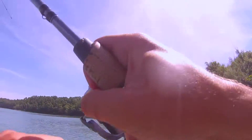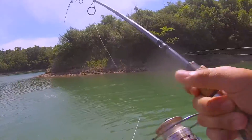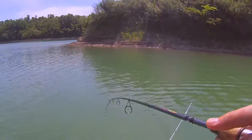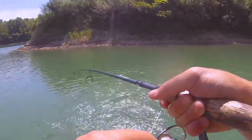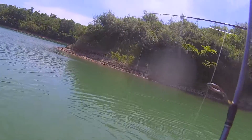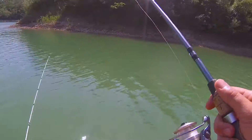There's one on that. Got him. That's a little decent one. Nice. You see that? Yeah, that was ridiculous. They're busting shad back here. For sure.